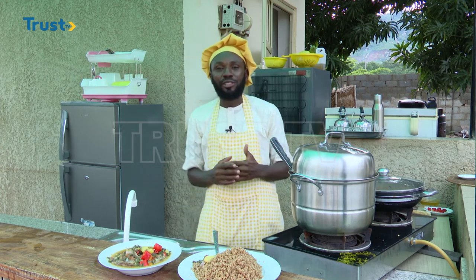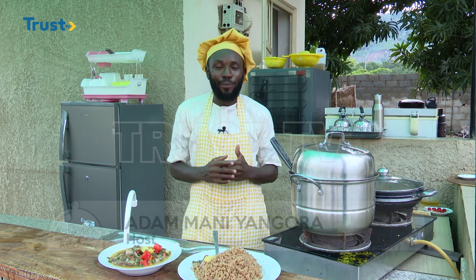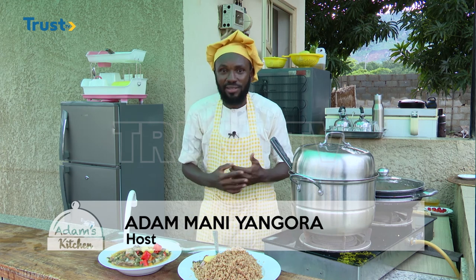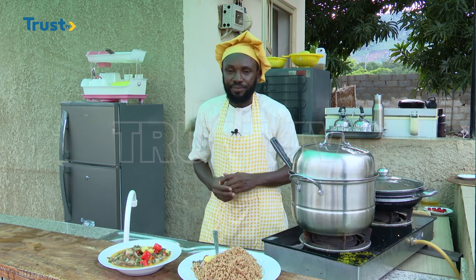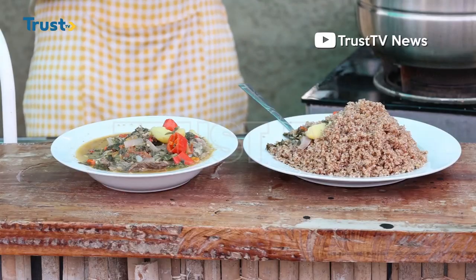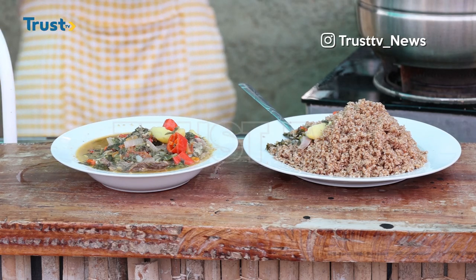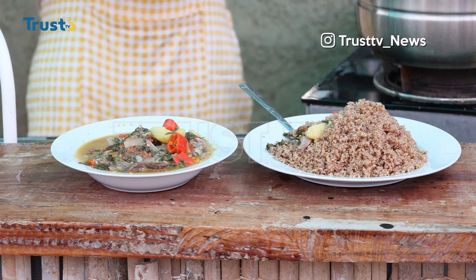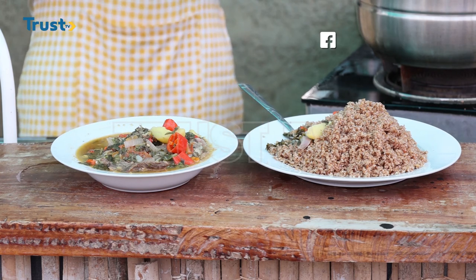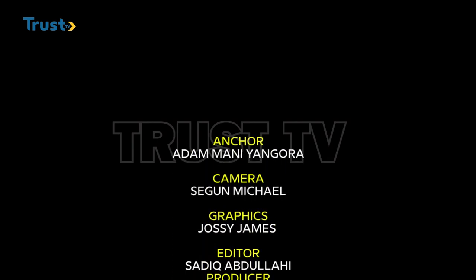With this, we have brought to an end the episode of today. It is our hope that you will always continue to watch, learn, and practice with us on Adam's Kitchen on Trust TV. My name is Adam Mani Angora. Bye for now, bye.